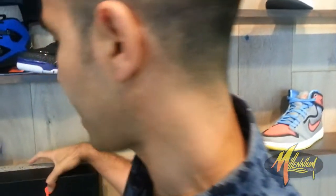Hey, this is Mickey at Millennium Shoes. We're here right now with the Del Toro Jordan 4 FTD. Check this out.